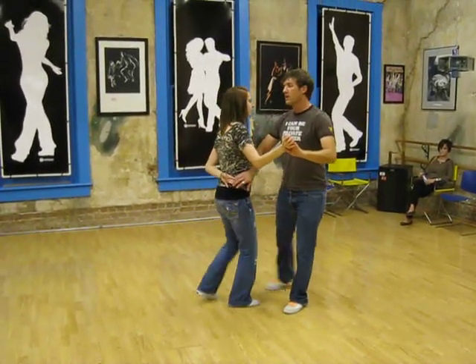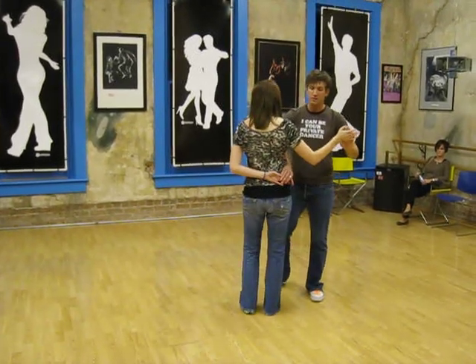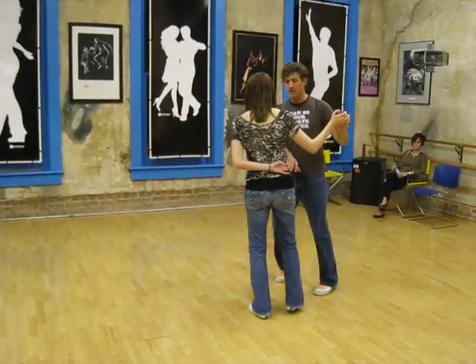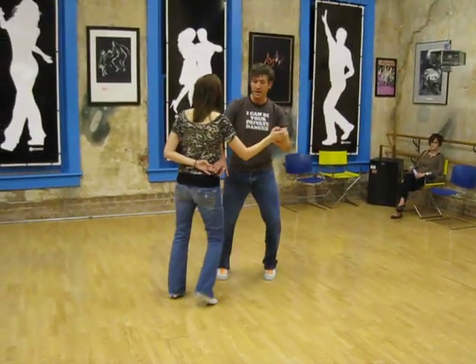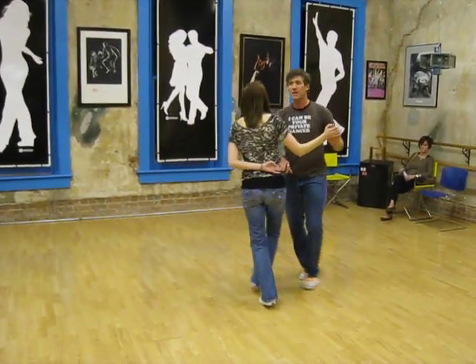So these are called sailor shuffles, and the important thing is to make sure that we uncross. So we step, cross, uncross, come back. Step, uncross, come back. One and two, three and four, five and six, seven and eight.